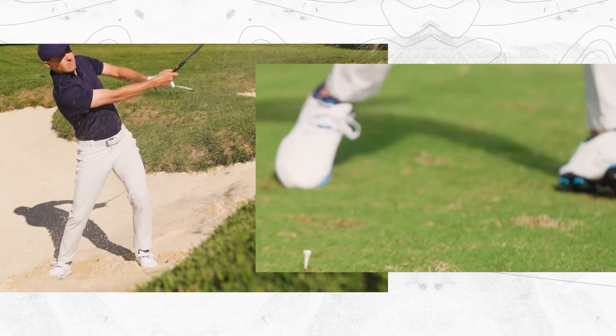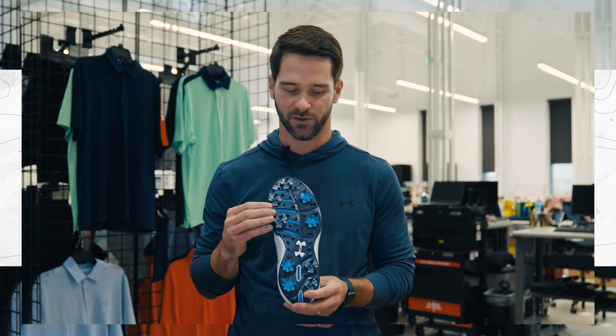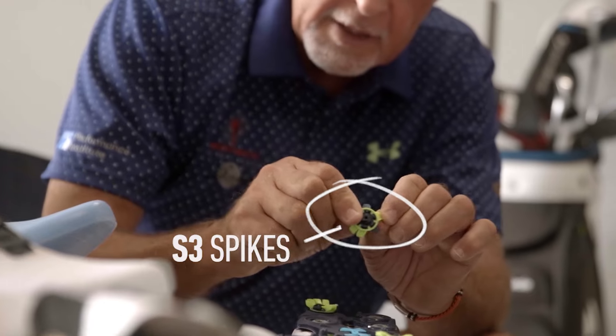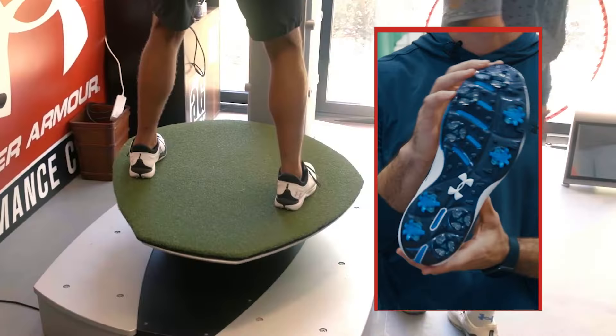We learned that the golfer needs different types of traction in different zones of the shoe. So we partnered with Soft Spikes engineering team to build our custom S3 Spikes that provide directional traction and rotational resistance.